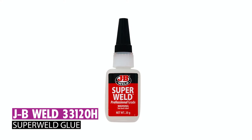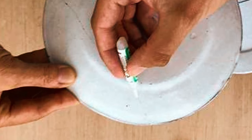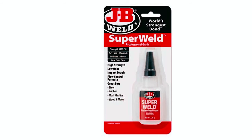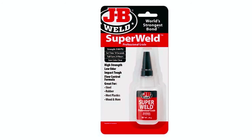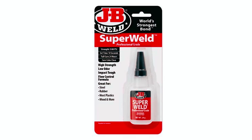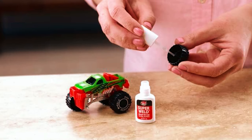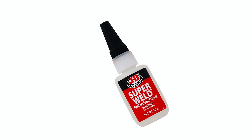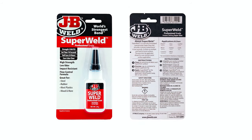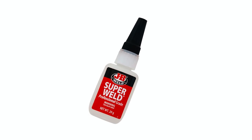The JB Weld 33120H Super Weld Glue is a trusted choice for builders and repair professionals, delivering super-strong bonds in seconds. With a clear and liquid formula, it works effectively on rubber, plastic, vinyl, glass, metal, and more. The 20G tube ensures easy application with pinpoint accuracy for various surfaces, making it an essential household super glue. Known for its reliability, it is a go-to solution for bonding projects, ensuring a durable and quick bond with professional-grade strength.